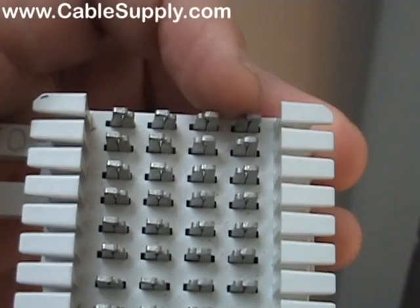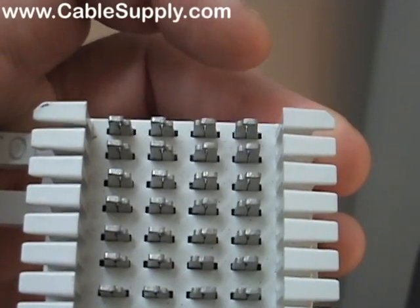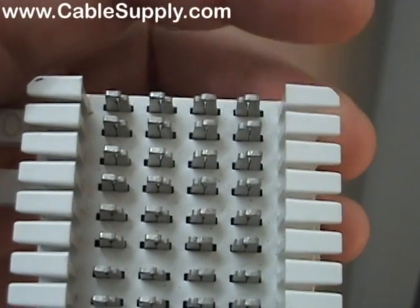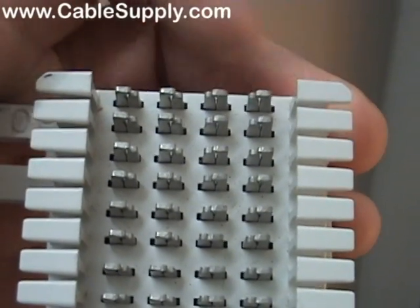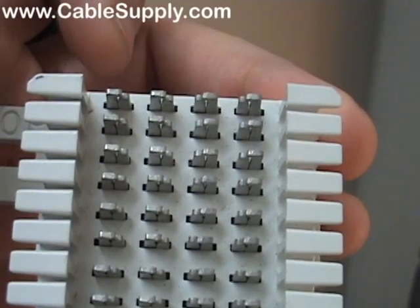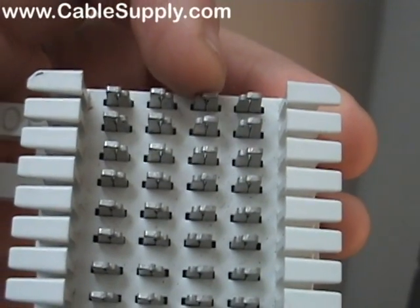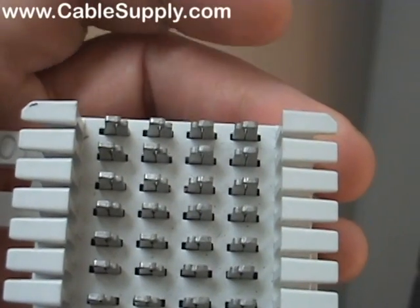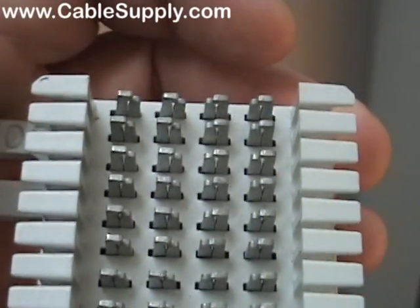So all four become electronically connected. We don't use a lot of bridge clips, but they are helpful in some areas where you bring in your CO lines on the right side and take them out to your phone system on the left side — you can just bridge them over. Or you can use cross connect wires to bridge them over. It's an older technology, 66 blocks.